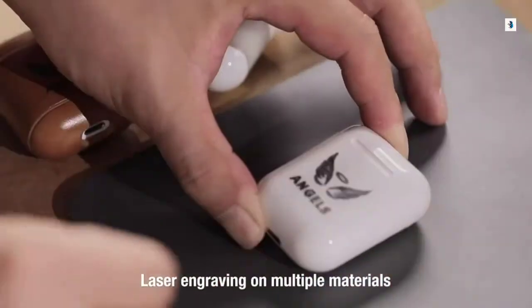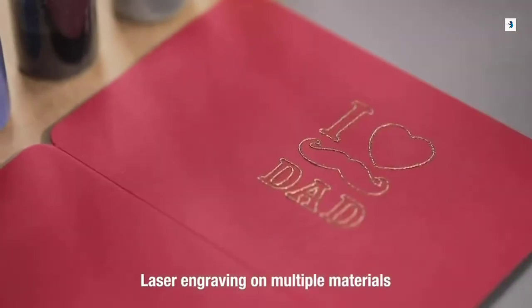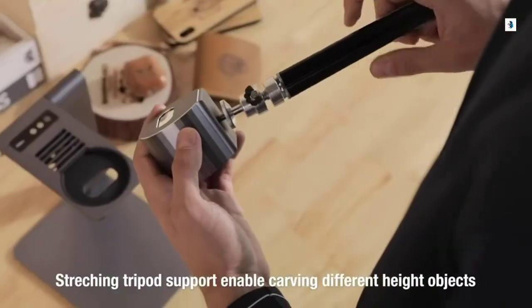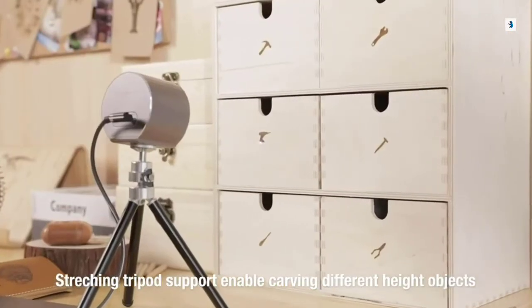Personalize your item. Draw and engrave on craft cardboard, wood, leather and many other materials with so many different applications. Laserpecker is also suitable for expanding tripods. Carve any place that belongs to you.